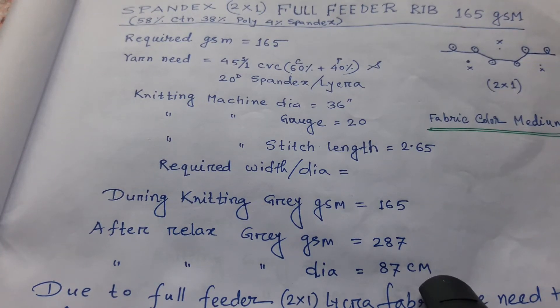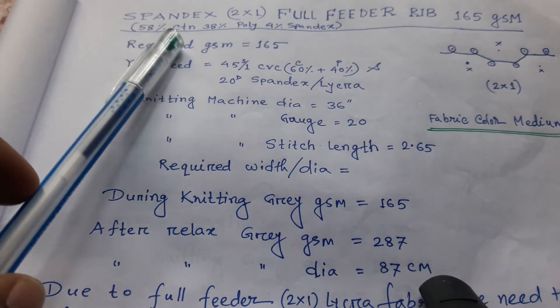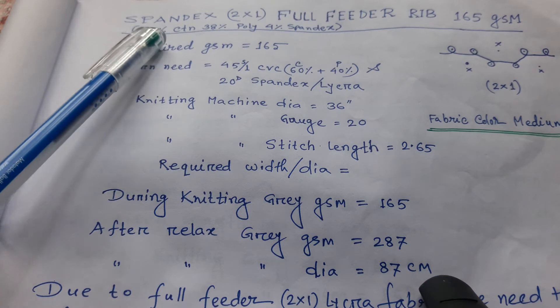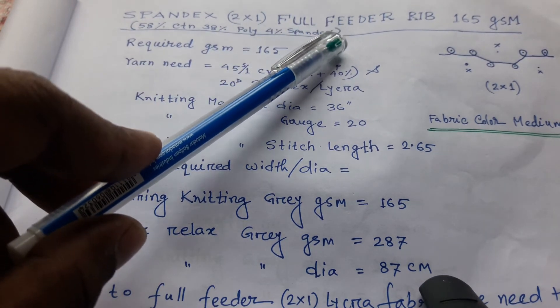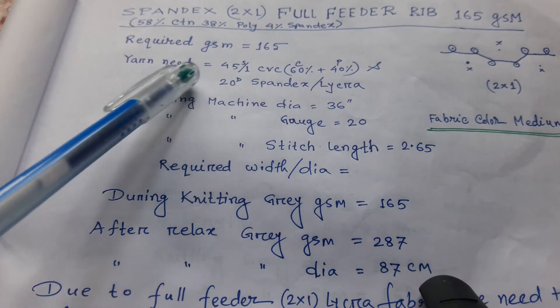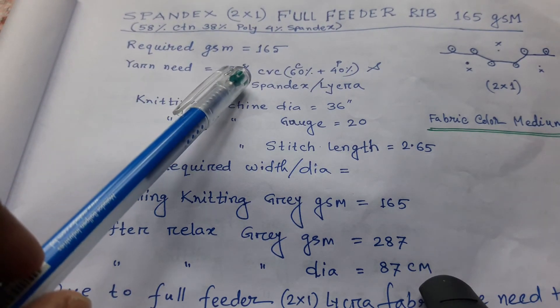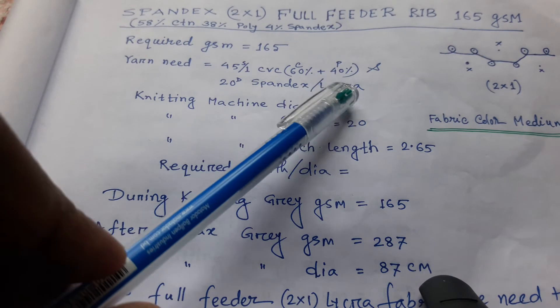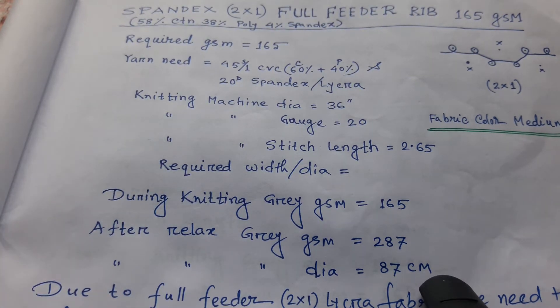Assalamu alaikum, hello viewers! Today I'm going to discuss about this fabric: 2x1 full feeder rib. The record GSM is 165 grams. The fabric contains 58% cotton, 38% polyester, and 4% spandex. For this sample, the GSM is 165 — you need 45 be single and CBC: 60% cotton, 40% polyester, and 20 denier spandex or Lycra.